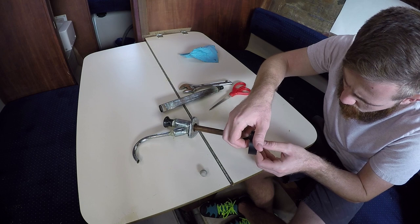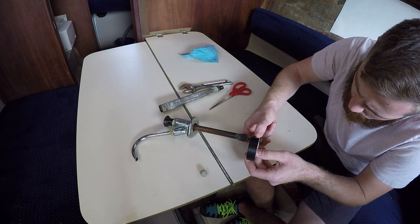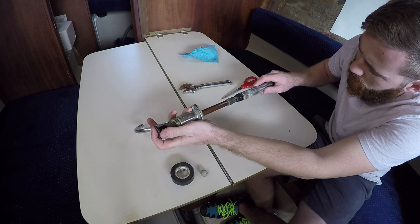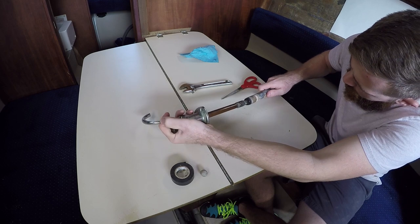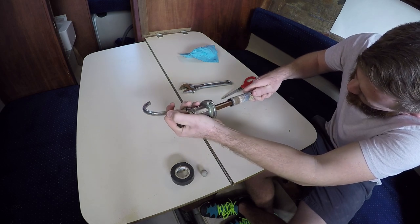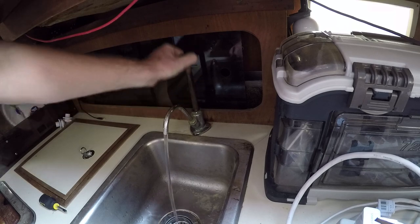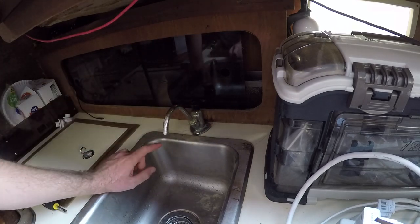I'm going to use some electrical tape to fix it — take a look at it and release the components. After working on it, it works good. The only issue — look at this leak.